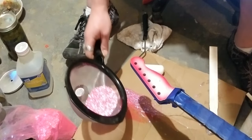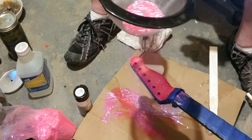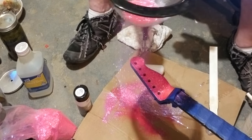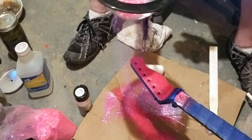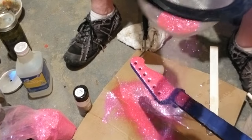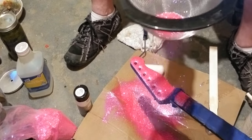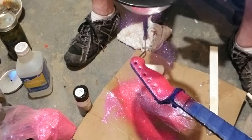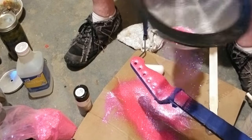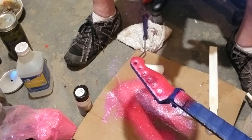Here we go. We're laying this on pretty freaking thick because anything that isn't going to stick is just going to fall off anyway. This is built up insanely heavy right now, but that's fine — just get it on there.